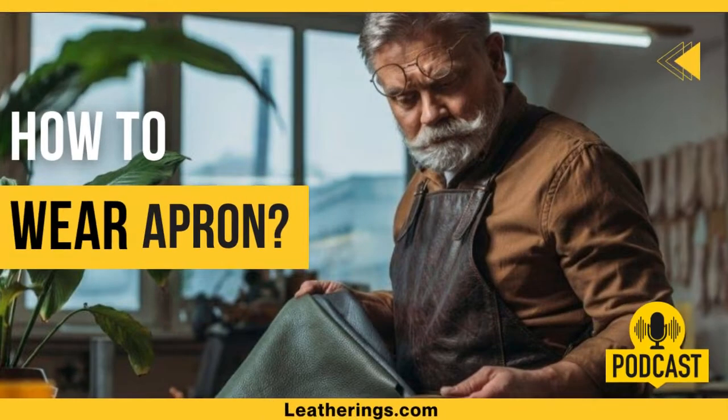Aprons with standard bib aprons have flexible neck straps and waist belts. Aprons without bibs are solid aprons. Aprons with leather straps are tied at the back or front depending on their length.